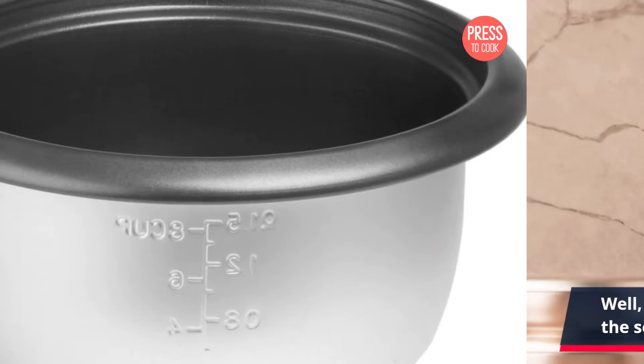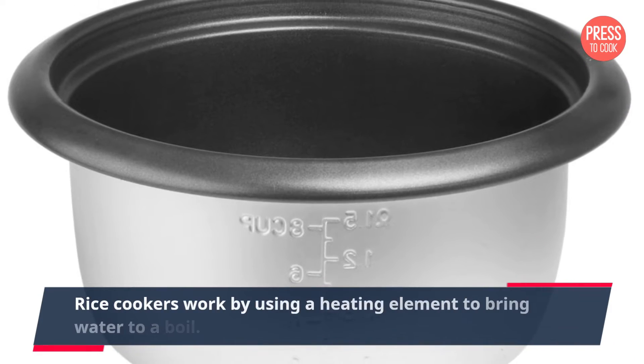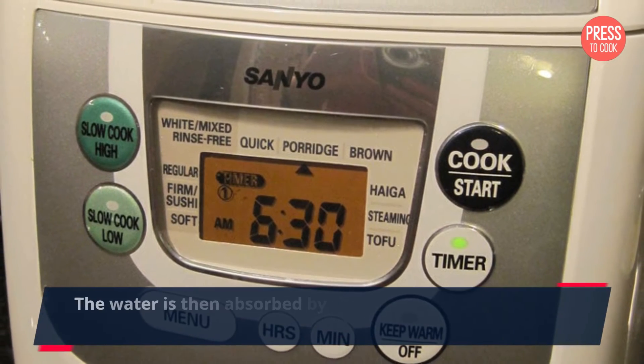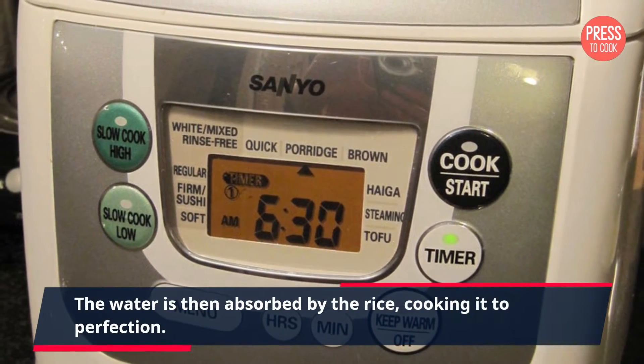Rice cookers work by using a heating element to bring water to a boil. The water is then absorbed by the rice, cooking it to perfection.